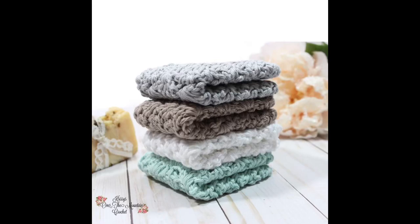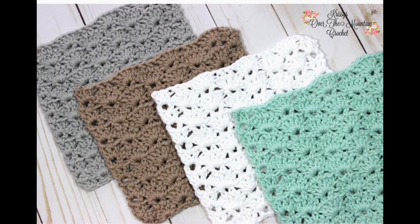Hi, I'm Chris of Chrissy's Over the Mountain Crochet and Crafts. Today we're going to make a shells variation washcloth dishcloth. Let's get to it.